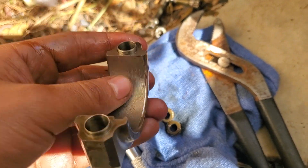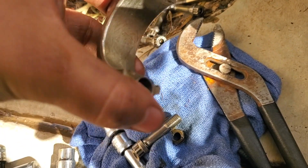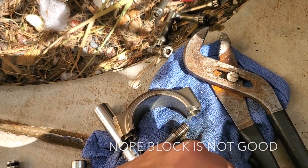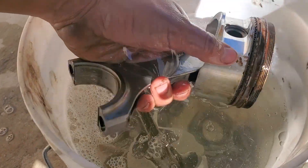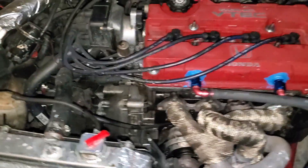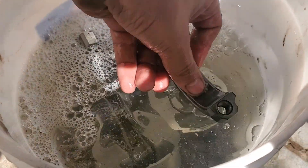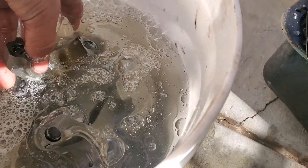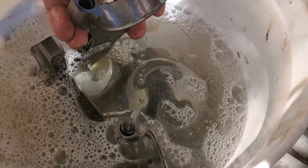If you guys build a car, make sure you change your bearings to something nice, or this might end up happening. The block and everything else was good — it's just the bearings that went. If your car starts knocking like that, you know what probably happened: your bearing went out. I probably could have just replaced this with a used rod.